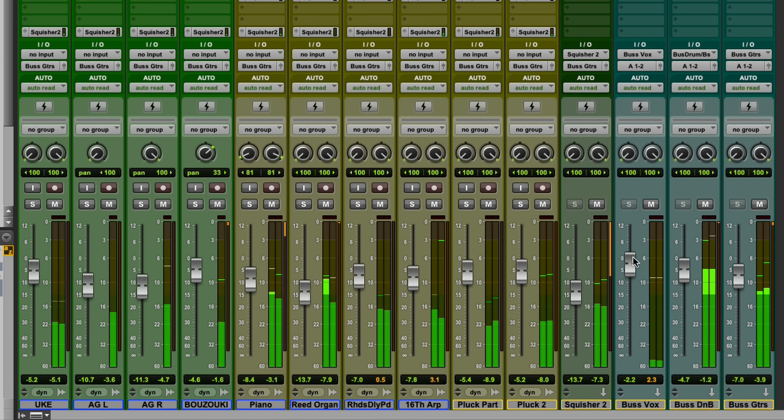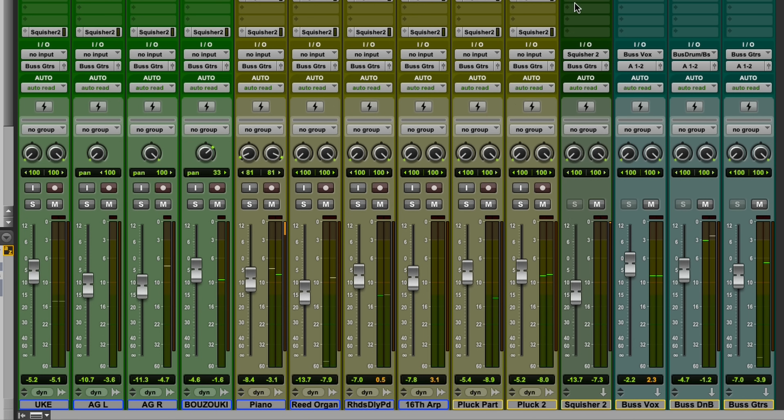Now let's put the vocals in with it. Yeah, sounds like a record. Sounds great.